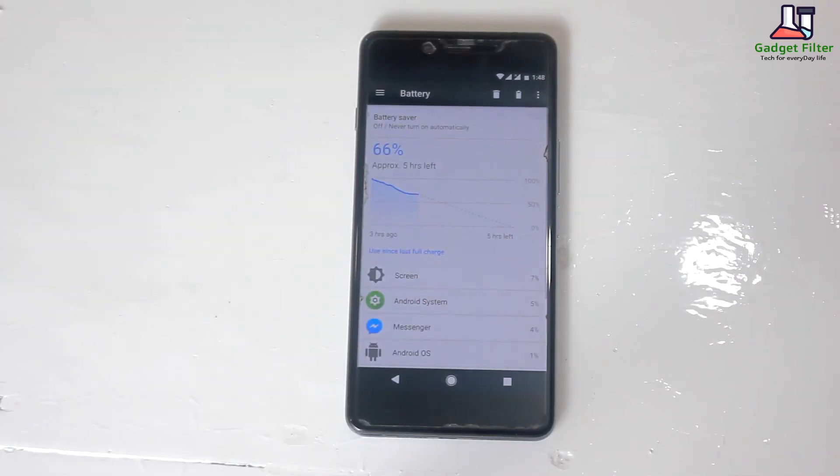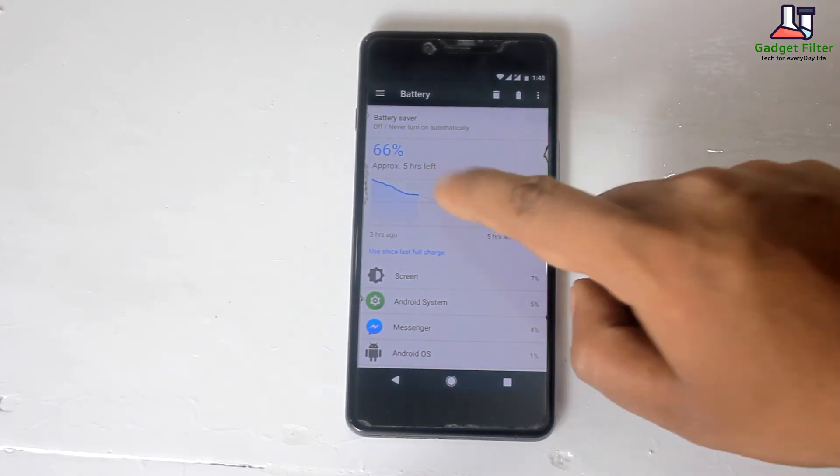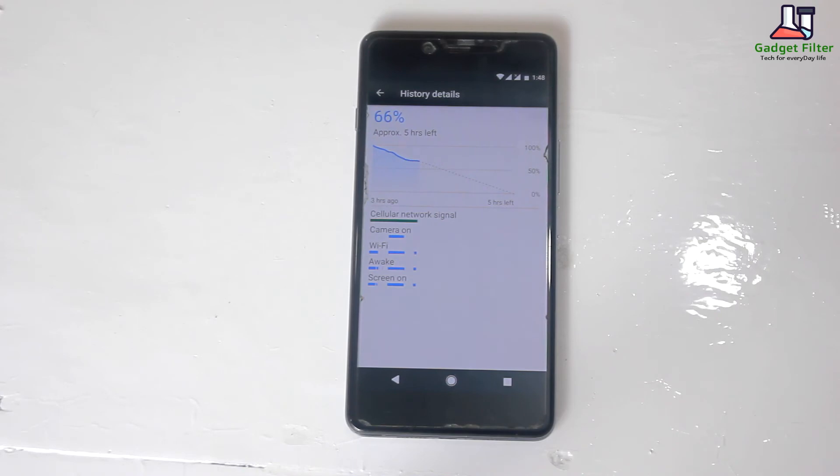Now battery. This ROM comes with a great battery life because it has used an Arsenic kernel, which is known for battery performance. So guys, you will get good battery backup.